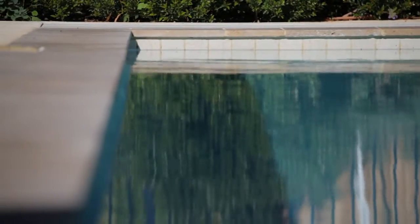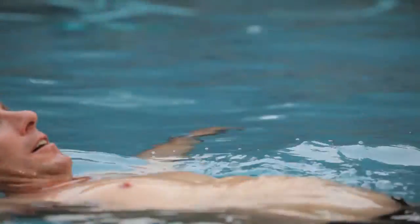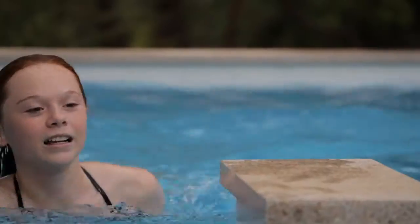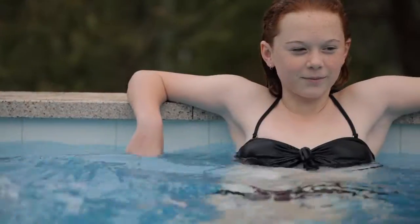Save yourself time and money and forget about swimming in a cocktail of harsh chemicals. Join the swimming pool revolution and experience the exhilaration of swimming in clean, fresh water with the EnviroSwim ES3.